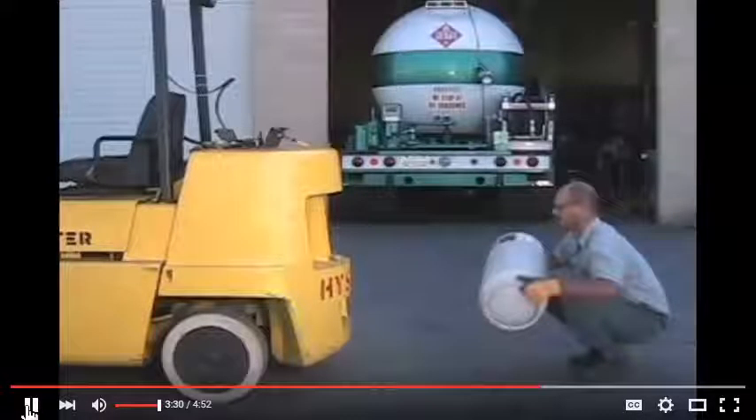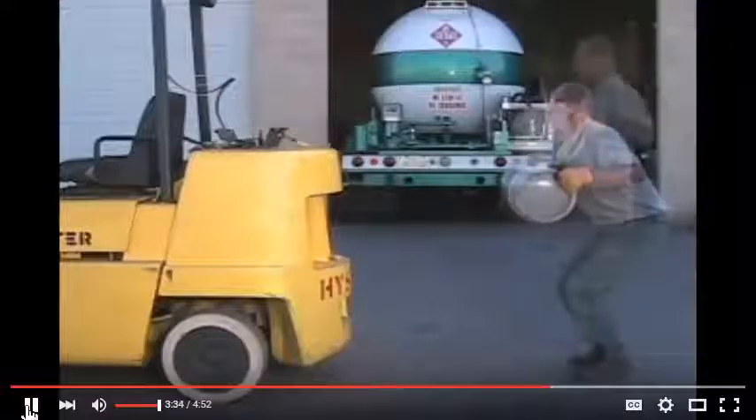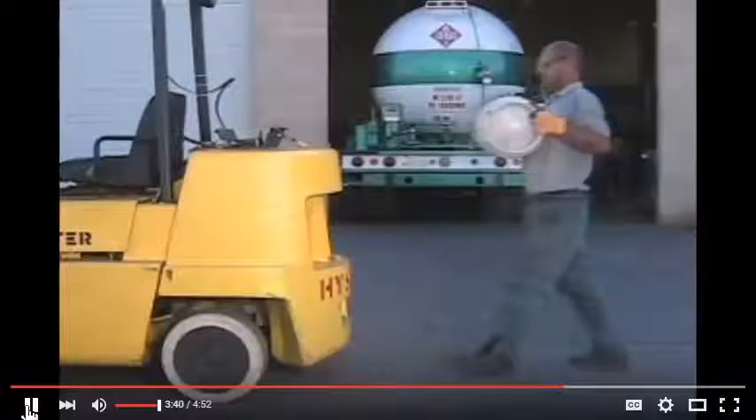Save your back — the tank will weigh around 60 pounds. Notice the proper lifting technique: bend your knees, lift with your legs, hold the tank against your body, lift straight and don't twist.